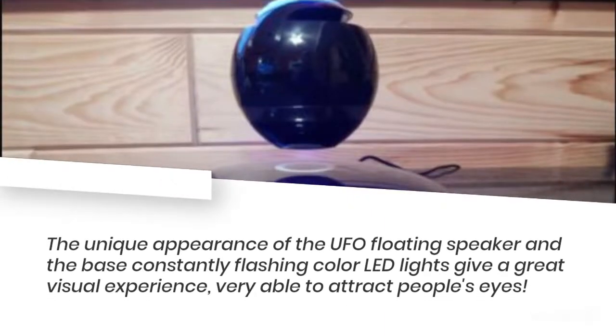The unique appearance of the UFO floating speaker and the base's constantly flashing color LED lights give a great visual experience, very able to attract people's eyes.